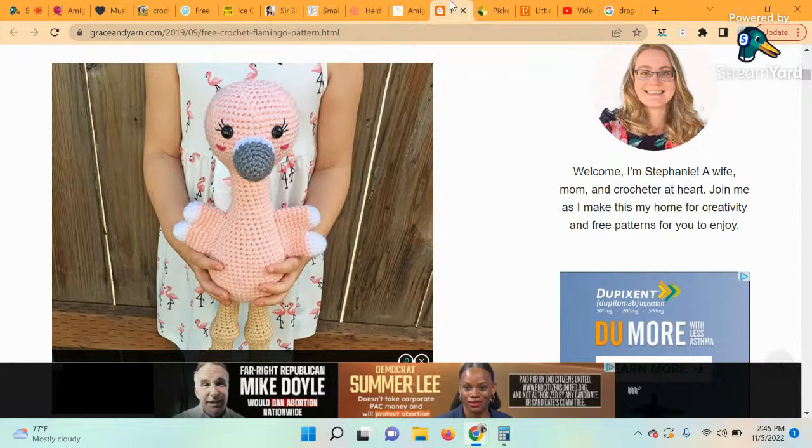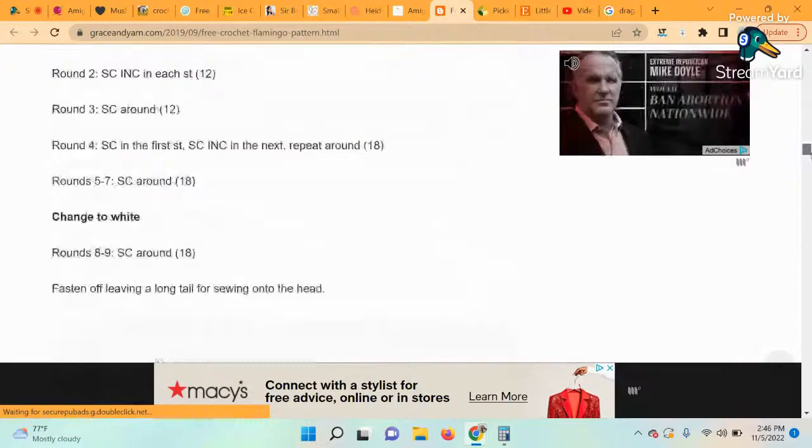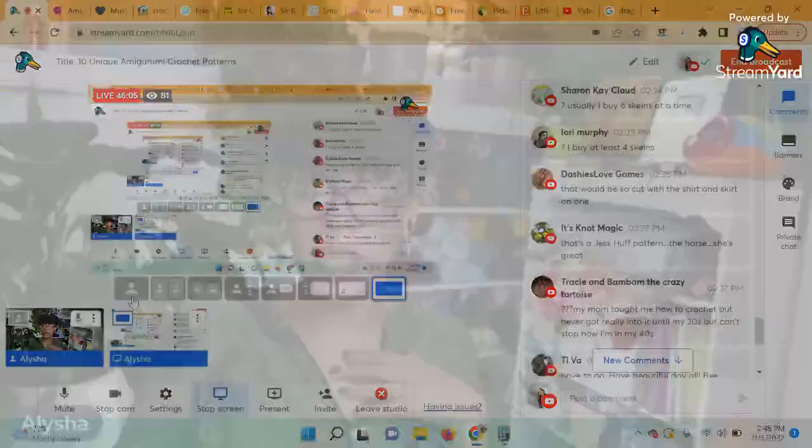The very last one is the Amigurumi Flamingo. There are so many great crochet amigurumi patterns out there that you can find pretty much anything to make — in addition to basic critters there are even exotic animals like this pretty pink flamingo. The designer of this pattern is Grace and Yarn. Can you imagine making this in some bulky yarn? I love when people take amigurumi patterns made for worsted weight and make them in super bulky yarn so they become gigantic. There is some sewing involved — so cute!